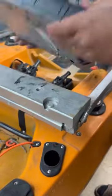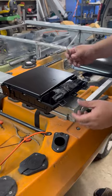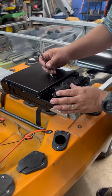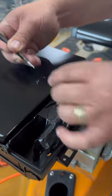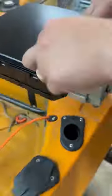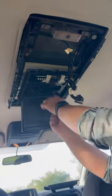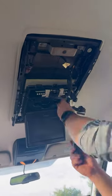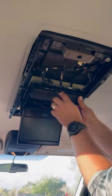So you guys remember the DVD player that we painted black and we taped off a few things on it. Before I put it back in, I'm going to take that off. Okay, this was the trim from before, these two little tabs.